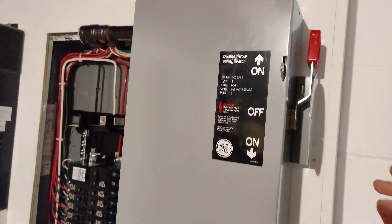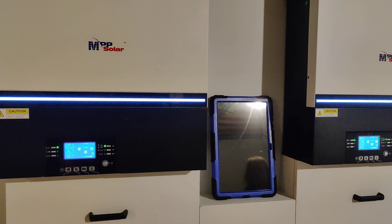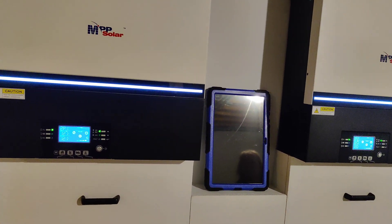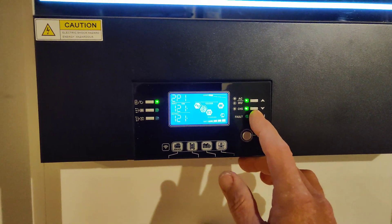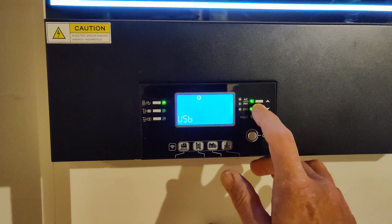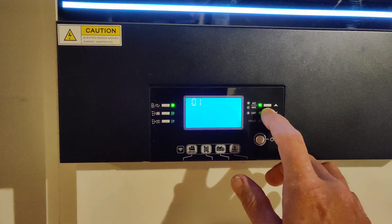We're going to do a full load test here. We're going to go to our setup and change our priority to solar, battery, utility.